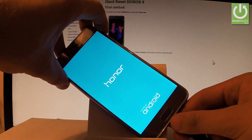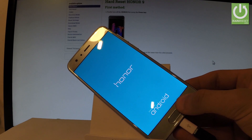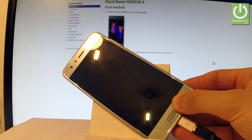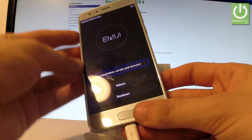Release volume up as soon as the Honor logo pops up on the screen and wait a couple of seconds. As you can see the Huawei recovery is now on the screen.